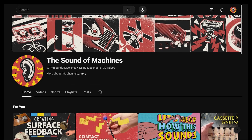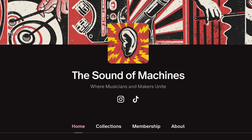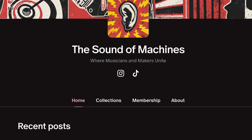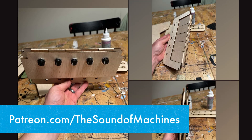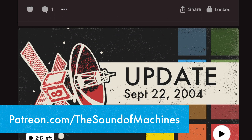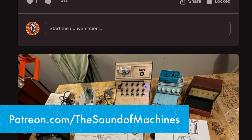So follow me here for some video updates on the building process. But for much more in-depth content on the Cassatone 2, follow me for free on Patreon. I don't charge anything for Cassatone content, and I'll most likely be posting there a lot more than I do on YouTube and Instagram.